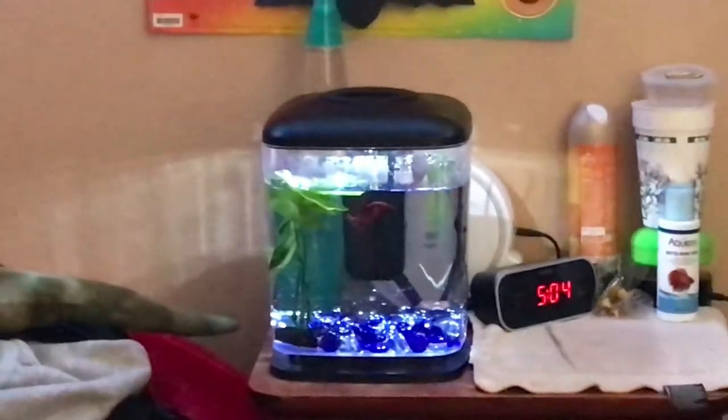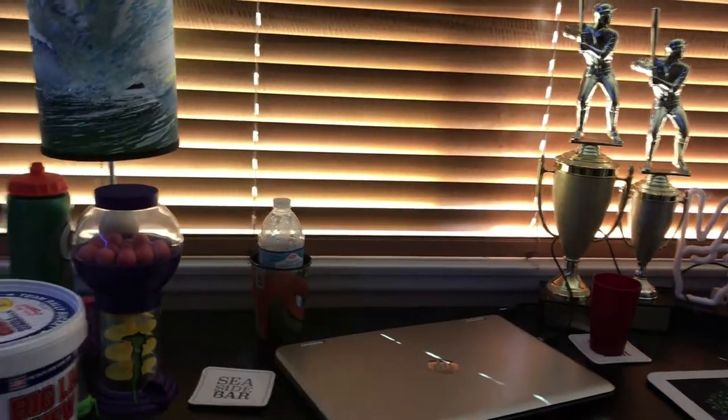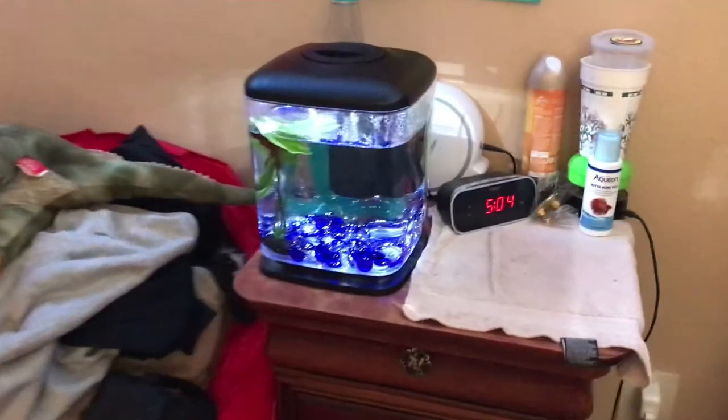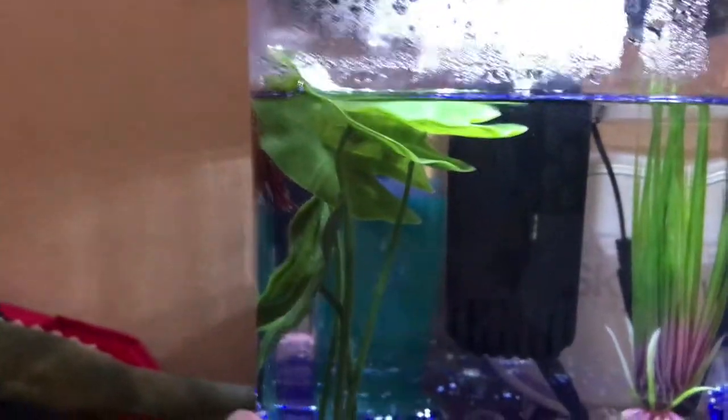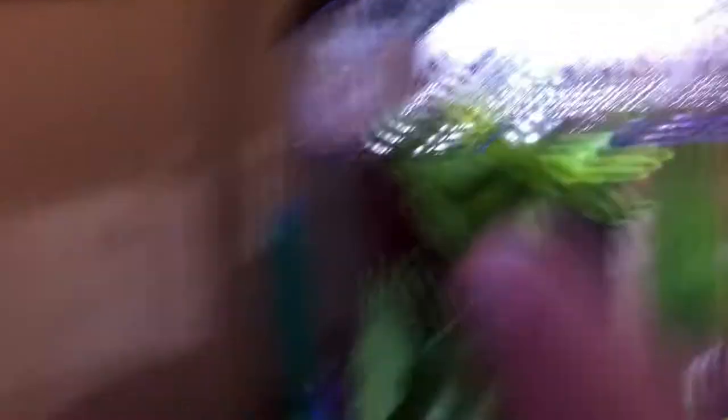Female bettas look better in packs of 4-6, but I am not going to have 4-6 betta fish — that is a lot to take care of. Maybe in future videos, if I start making some revenue, I can afford that, but I would need maybe a 25-gallon tank. That is where the tank is going to be. Jared, sorry — I did not know a lot about fish when I got you. You're going to have to live with that room. What I forgot to mention about Jared: his name is Jared, he is a male, and he is actually a rose petal betta.